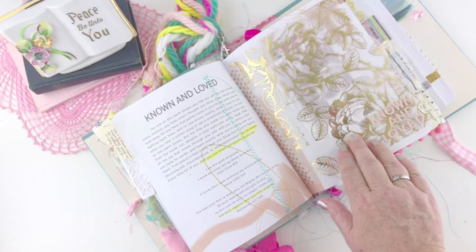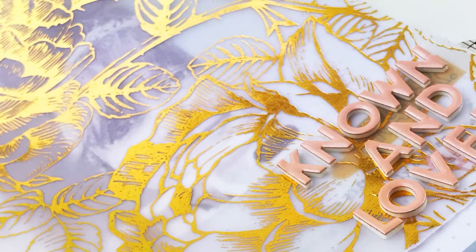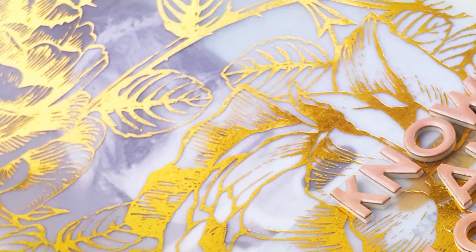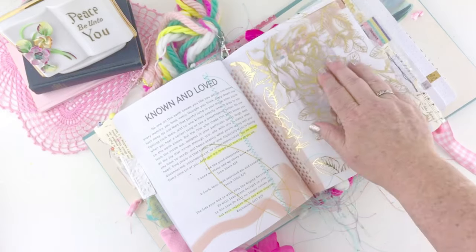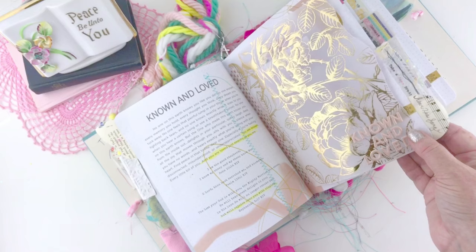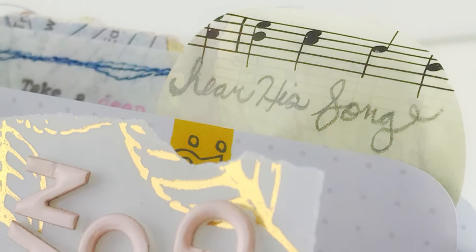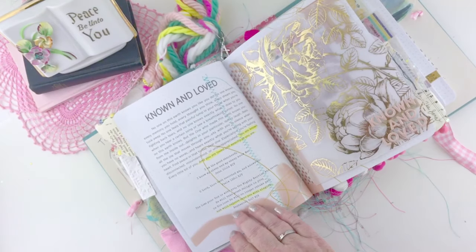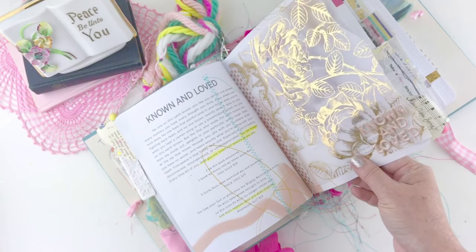For page ten it's all about being known and loved by God, and I wanted to keep it really simple. I used a piece of gold-foiled vellum from Heidi Swapp — just beautiful — with a selfie picture of myself underneath it. I used some mini thickers in the bottom right corner that say 'known and loved.' One of the scriptures talks about how he sings over us, so my tab says 'hear his song,' with some private journaling underneath.